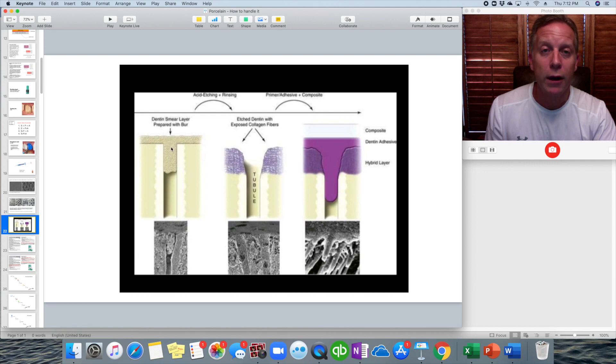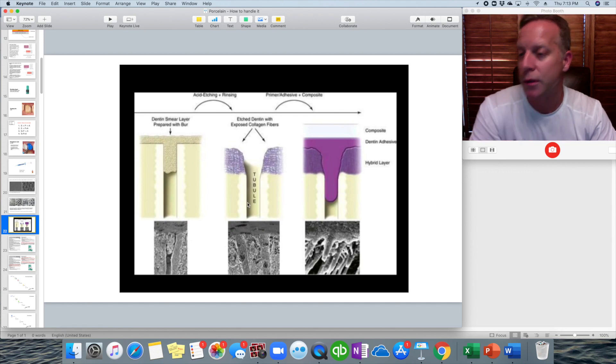So to summarize: you have this smear layer on there, you etch and rinse, and the stuff clogged down inside the little tubes gets cleaned out as well. You get this webby kind of layer to the dentin. Then when you apply your adhesive — the bonding agent — it works its way into that web and goes down inside the actual tubules themselves.